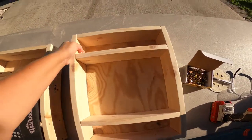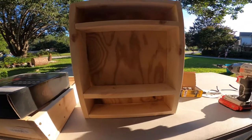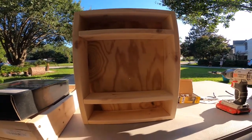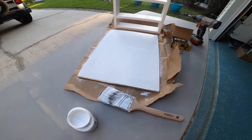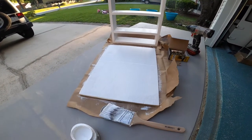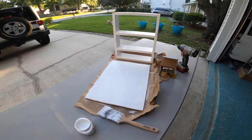I'm going to add a few more screws to it. I just painted Brooklyn's shelf white, let it dry, and now I'll put it together.